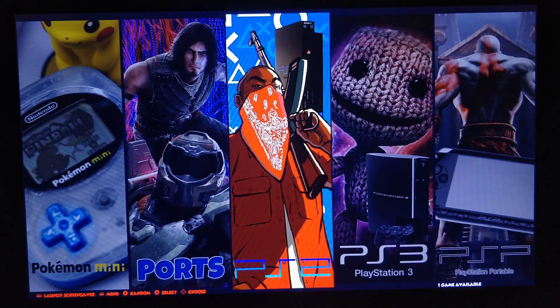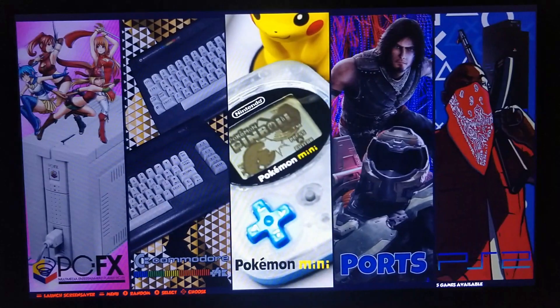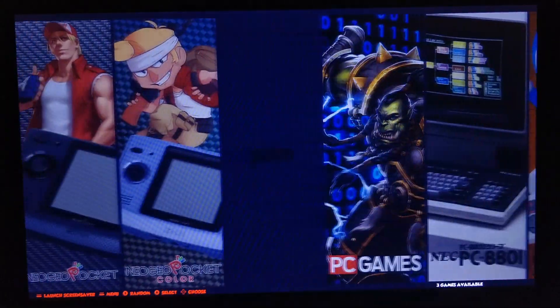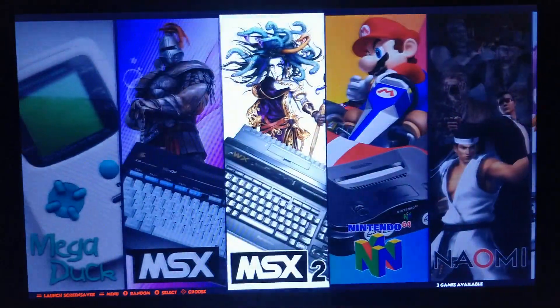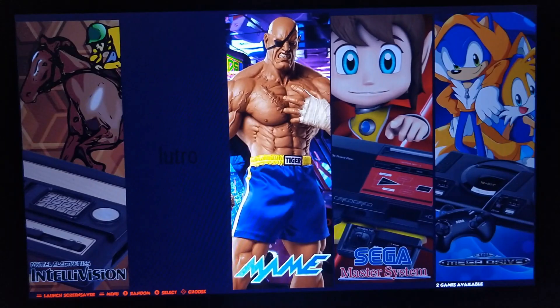It's a 32GB image that you can flash onto a USB stick and run from the USB stick, so it does not have to be installed to your main drive. I'm just going to give you a little preview of what's in here. The few things that are missing from the theme will be added over the next few days by Hursti, and you can just update the theme manually from Retro Arena setup.